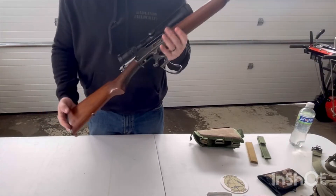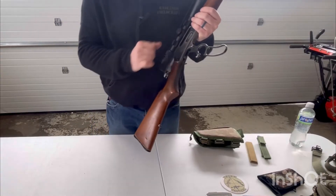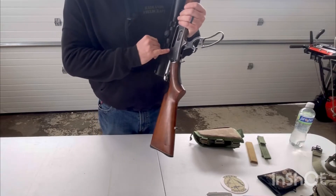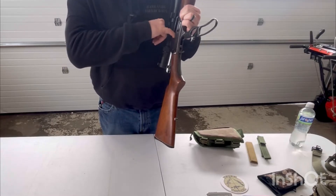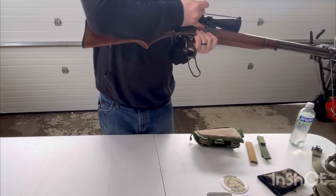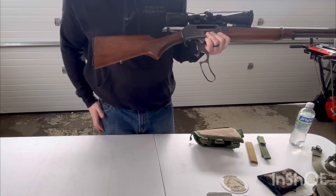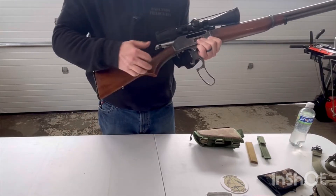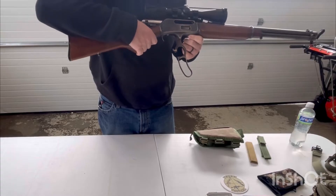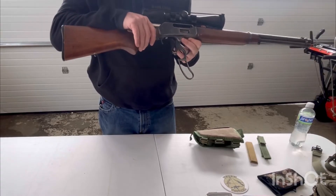I've already unloaded it, but whenever we're checking a rifle, shotgun, pistol, whatever — when we're clearing a firearm, we always want to do a three-point check. That means we're going to check the bolt face, check the chamber. You notice I'm sticking my finger in there — that's because sometimes we have to clear weapons in the dark. We need to be able to visually and physically check them. And last, I'm going to be checking my magazine or other feeding devices.